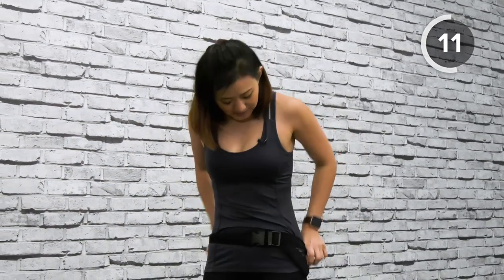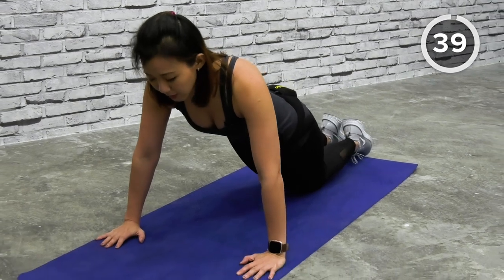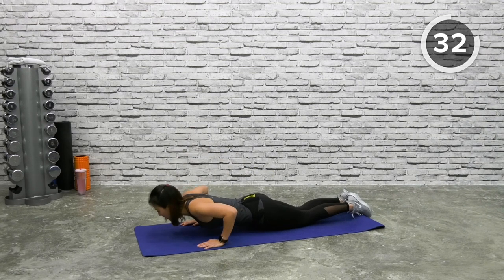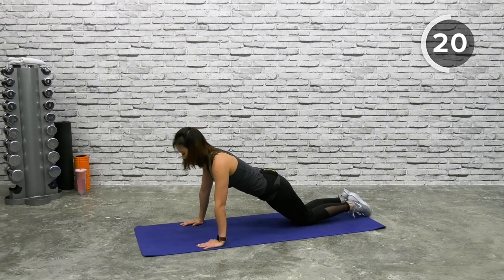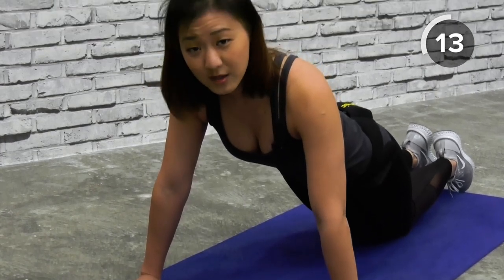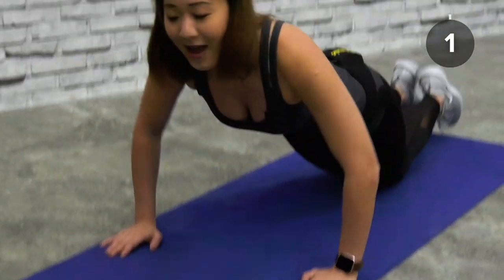Push-ups — do not worry, we're starting with knee push-ups. Get down onto the mat, knees together. Place both palms on the mat slightly wider than your shoulders. Bring your chest close down to the floor and push yourself back up. Nice and controlled movement. The most common mistake is bringing your head down or piking your butt up — keep your body in a straight line. Use your chest muscles to push yourself up in a nice and controlled manner.